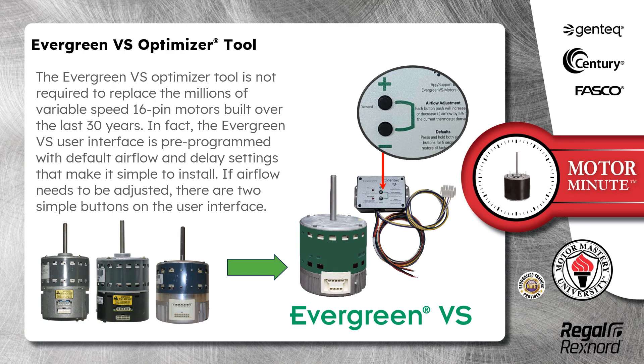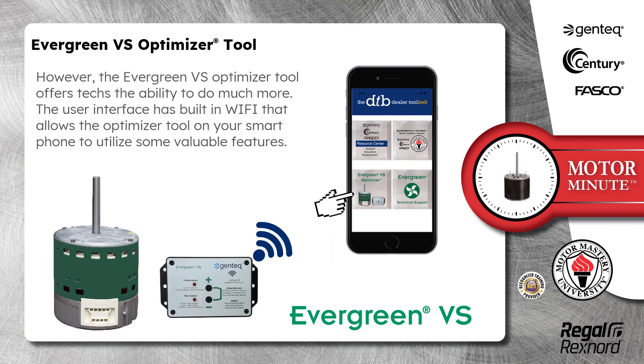In fact, the Evergreen VS user interface is pre-programmed with default airflow and delay settings to make it simple to install. If airflow needs to be adjusted, there are two simple buttons on the user interface. However, the Evergreen VS Optimizer tool offers techs the ability to do much more.